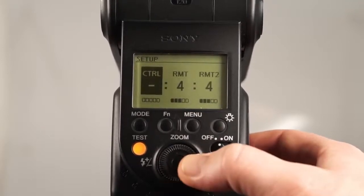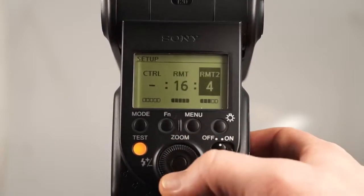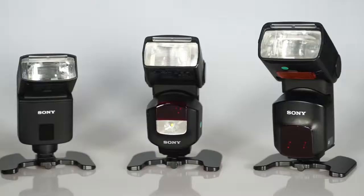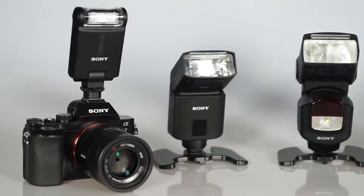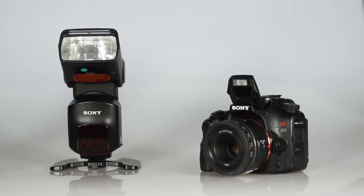On top of that, you can set the flash ratio of the remote flashes using the control flash menu. For the most basic wireless usage, where the control flash only triggers the remote flashes, you can use a variety of available flashes as a controller, including built-in flashes of A-mount cameras.